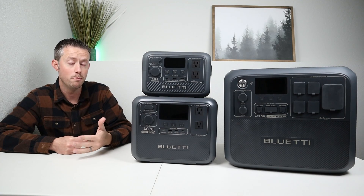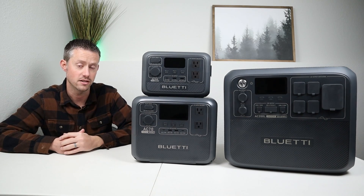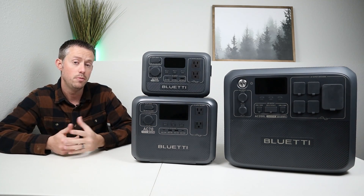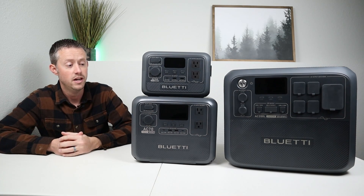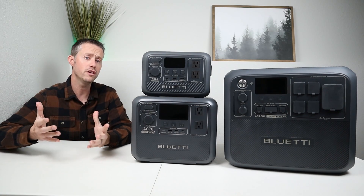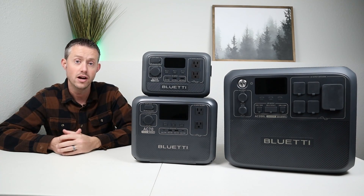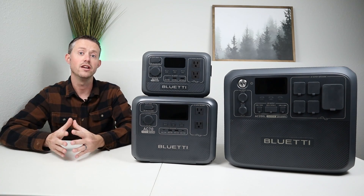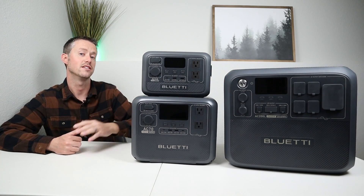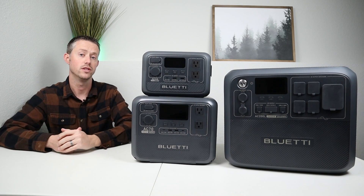If you want longer runtimes or more inverter power, check out the AC-70. It has a 1,000-watt inverter and 768 watt hours of capacity — runs everything the AC-2A does but for much longer, and can handle portable tools and a DC fridge for extended periods. It's a great size for camping. For a home backup solution, the AC-200L has a 2,400-watt inverter and 2,048 watt hours — we ran a full-size fridge for 25 hours on it. It also supports expansion batteries like the B230 and B300.